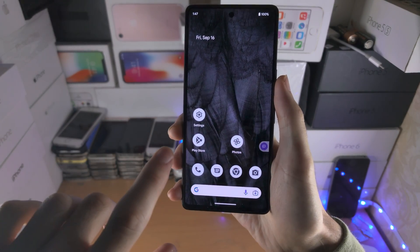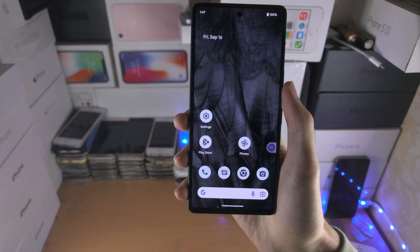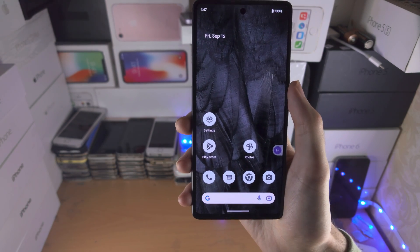Welcome everyone! You may be wondering if it's possible to remove the Google search bar from the Pixel 7 home screen, and the answer is in the title — it is impossible.